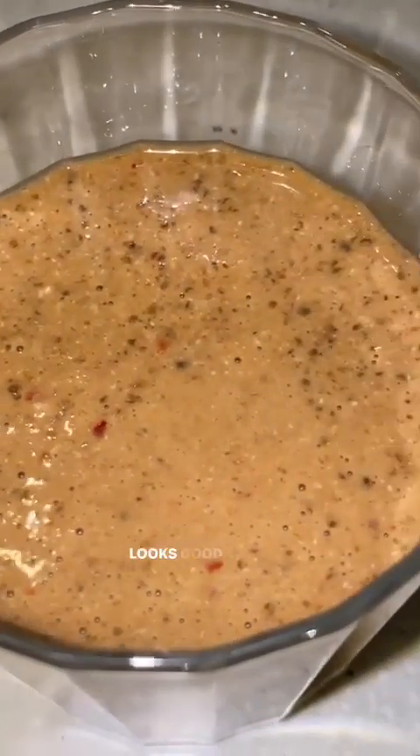Looks good, right? Cheers! It tastes so good — just light and refreshing, and it will keep me full until I have my lunch so I won't be too hungry to attack the food. Have a great day!